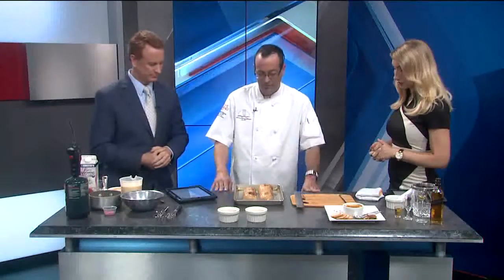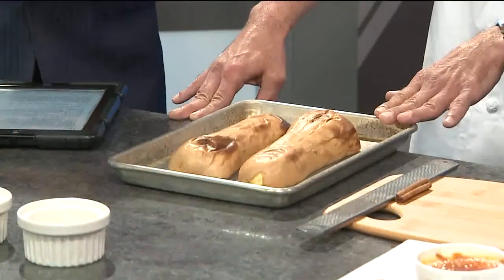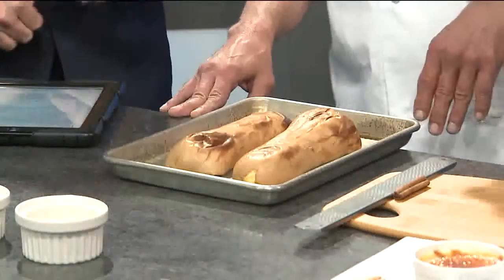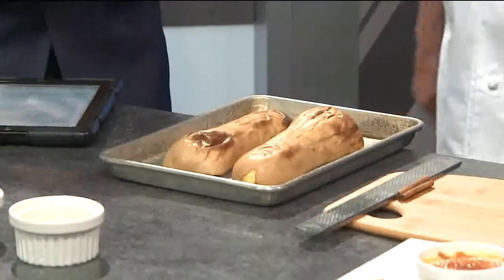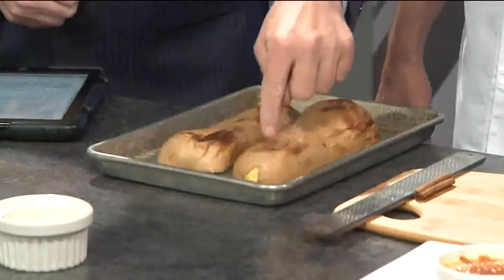Instead of butternut squash — yeah. So I went out and got one single butternut squash. You can see I halved it lengthwise and baked it off. What does 'baked it off' mean? Oven, 350, till soft. I could do that — till soft. It is soft. That's kind of fun.